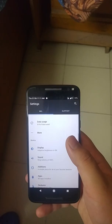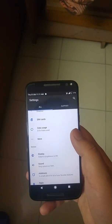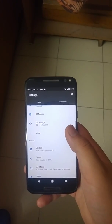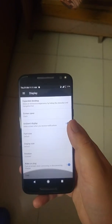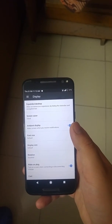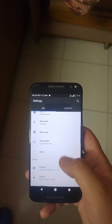Also note that features like twist for camera and toggle for torch do not work here yet. However, the ambient display works perfectly well — wave to wake works well, and even when you take the phone out of your pocket, the display automatically turns on, so that's not an issue.